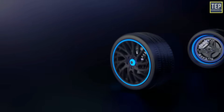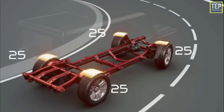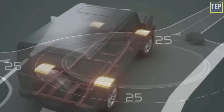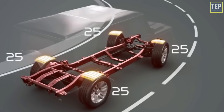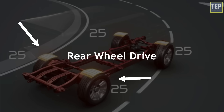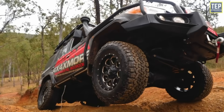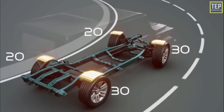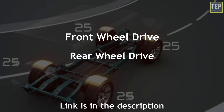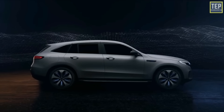The number of in-wheel motors a vehicle uses can be adjusted to meet vehicle requirements. In most cases two motors will supply sufficient power. If the EV is equipped with two motors in the front wheel axle, the vehicle is front-wheel drive; in the rear wheel axle, it's rear-wheel drive. However, an all-wheel drive vehicle — whether an off-road truck or a performance car — would require an electric motor at each wheel.